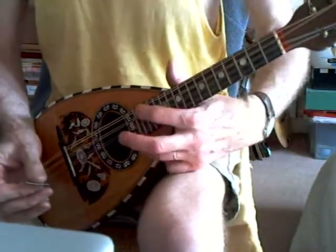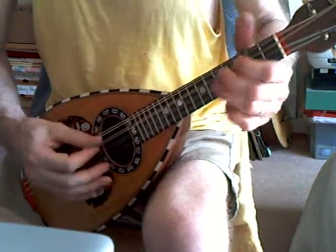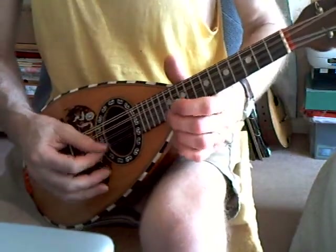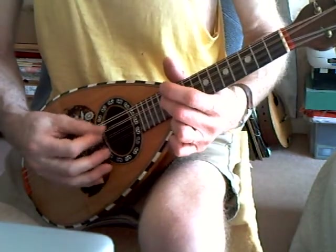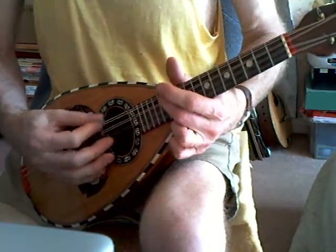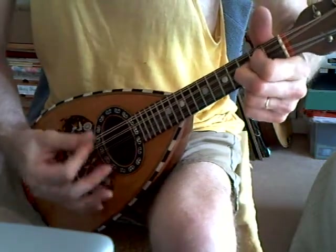It goes up and down the fingerboard, right up to the top for those that want to. Intonation is not too bad.